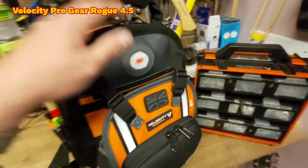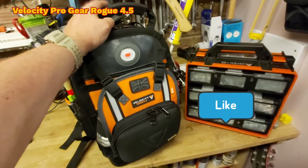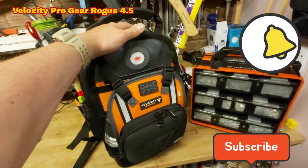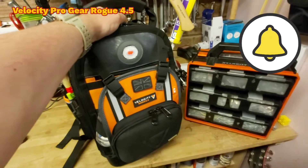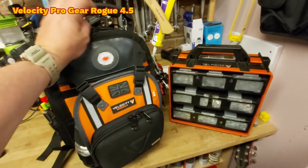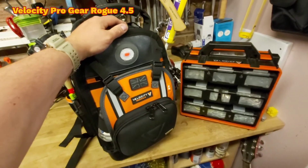Thank you to everyone who's liked and subscribed to the channel. Please give a like and subscribe, and hit the bell icon so you don't miss any more content. Once I've used this for a little while I'll give you my opinions on how the bag has held up — I've got a feeling it's going to be pretty good. Thanks very much for listening, and thank you once again to Tony from Velocity Pro Gear for sending me this lovely bag. I'll catch you guys on the next video — night night.